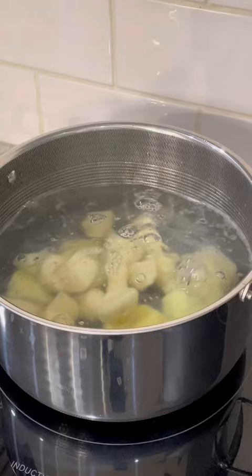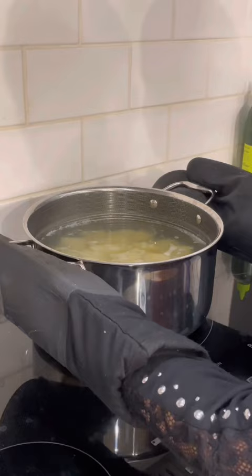Boil the potatoes with one tablespoon of salt for about 15 to 20 minutes, or until soft. Then drain out the water from the potatoes.